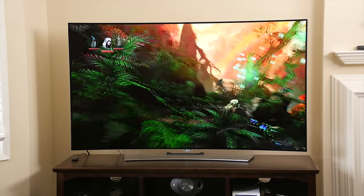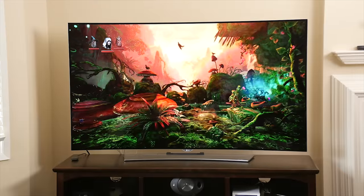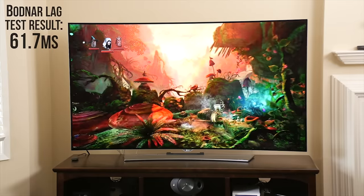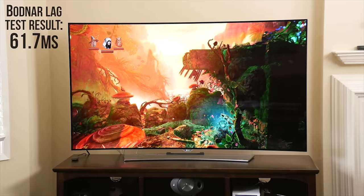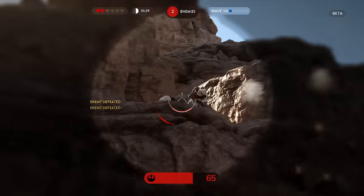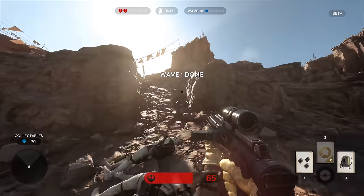The crisp moving images — seriously, motion blur? Not a thing — helped it feel more responsive than it actually measured when I objectively tested it with my Leo Bodnar lag tester. Overall, I had a blast playing games on this TV, with the highlight being the Battlefront beta with my Nerdy Tech couch co-op partner, with pretty much the only thing that could make the scene better being some Doritos and Mountain Dew.